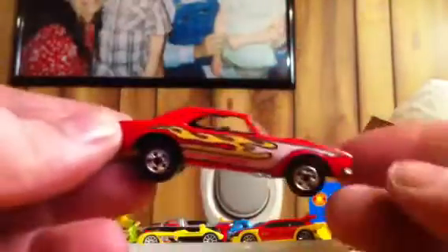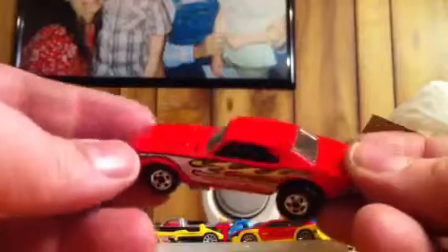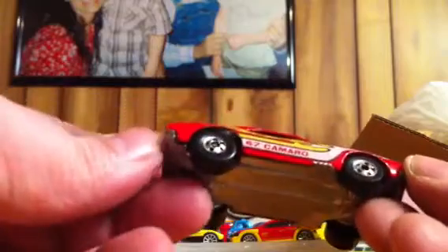This is one I always seemed to pick out. That is pretty — the '67 Camaro, Hong Kong base, opening engine, opening hood reveal, black interior. This is a cool car. Flames go down the side, that's awesome. Can't wait to get a case so I can put it in there.